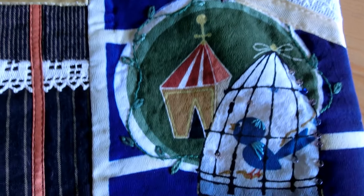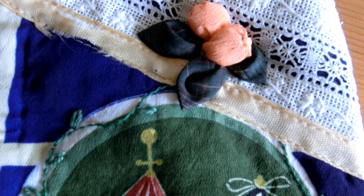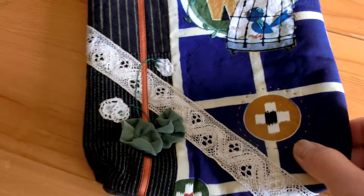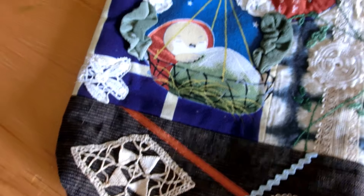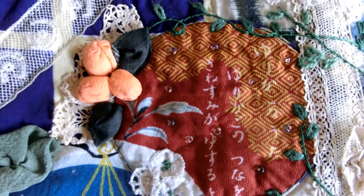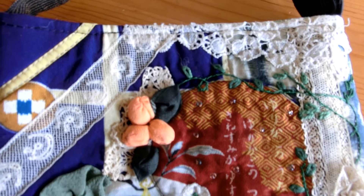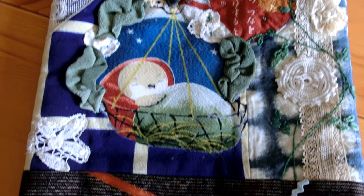ゆりかごの歌を、カナリアが歌うよ。ね、ね、こ、ね、ね、こ、ね、ね、こよ。ゆりかごの綱を、キネズミが揺するよ。ね、ね、こ、ね、ね、こ、ね、ね、こよ。